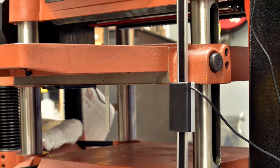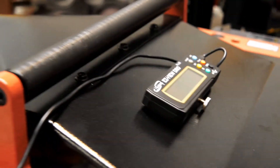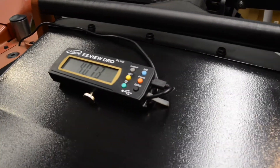Here we have installed the DRO on the base and attached the reader to the moving table. The Digital Readout has a mounting stand, but it's also magnetic and sits firmly on the thicknesser without it. That said, the long cord on the DRO allows you to conveniently place it where it works best for you.